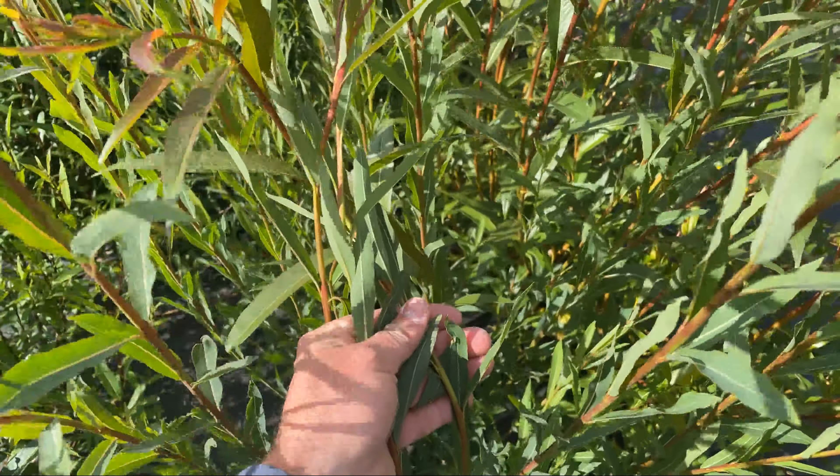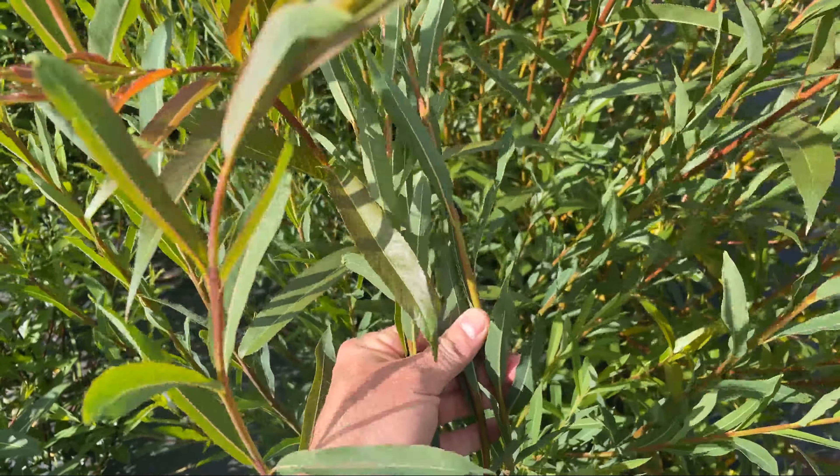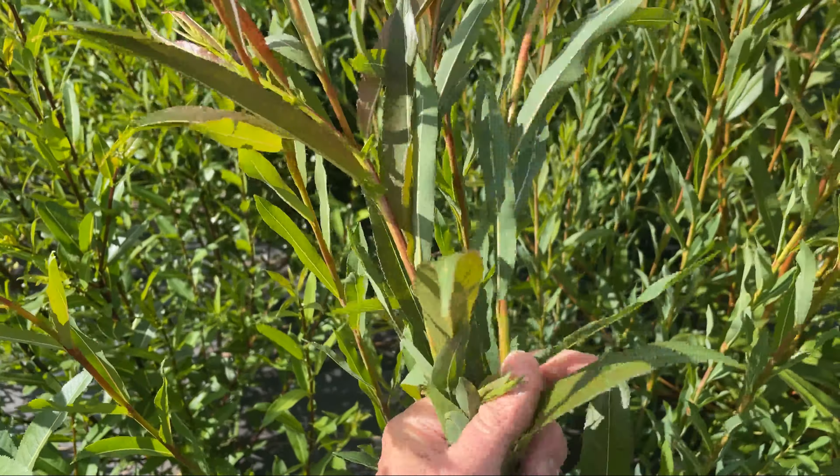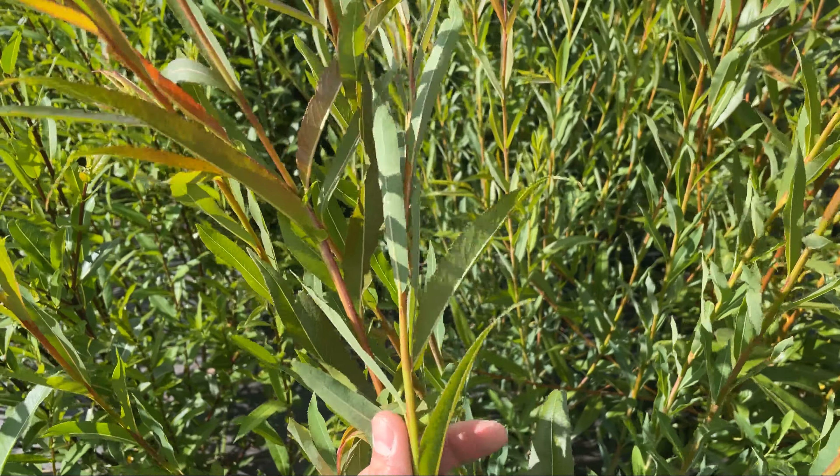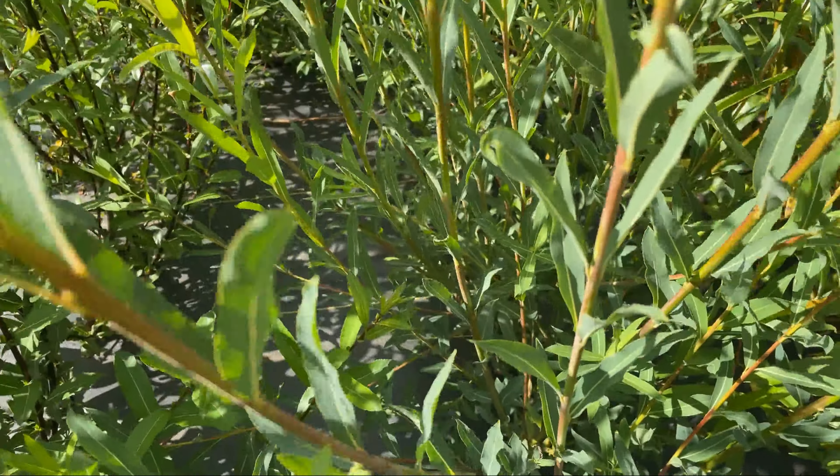Hi, this is Mark at Ding Dongs Garden. This is Eugene Willow. Eugene is another Salix purpurea. It's excellent for basket weaving and it's very nice for a hedge.